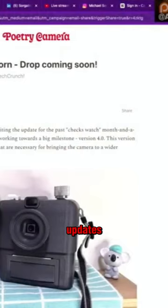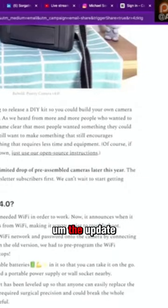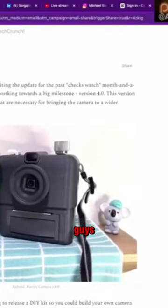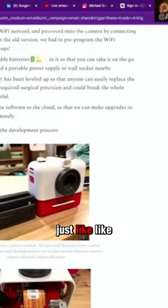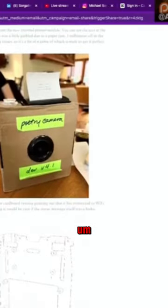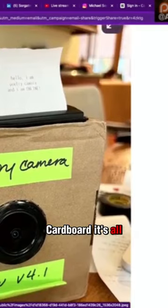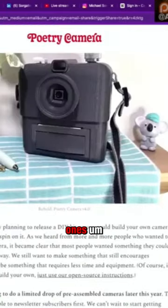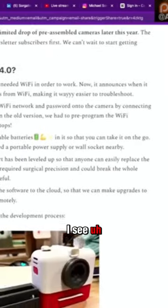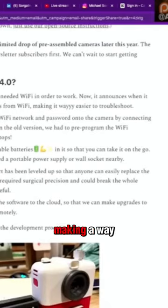I did get it. I signed up for the email updates when we talked about this, and they just released version 4.0 with a drop coming soon. The big update is they have Wi-Fi now. You can use it in more places — I think it just tethered to your phone or something before. This is their beta — it looks like a Google Cardboard, all the stuff in a cardboard box, and that's the Dev 4.1 they were working on. It always needed Wi-Fi to work, and now it announces when it connects or disconnects, making it way easier to troubleshoot.